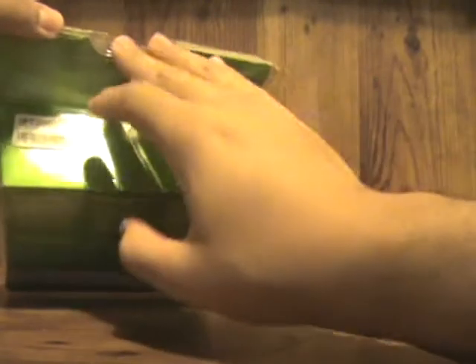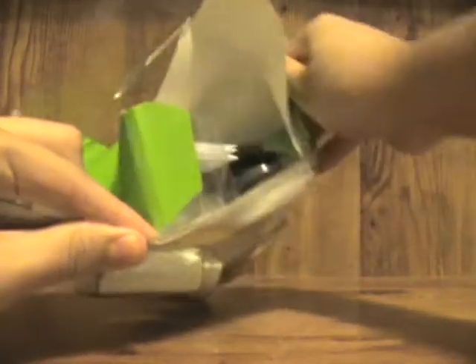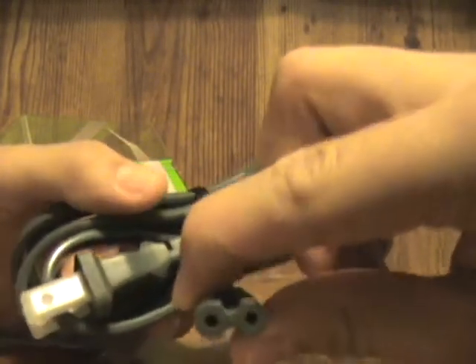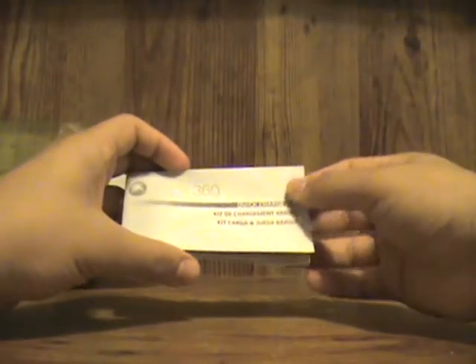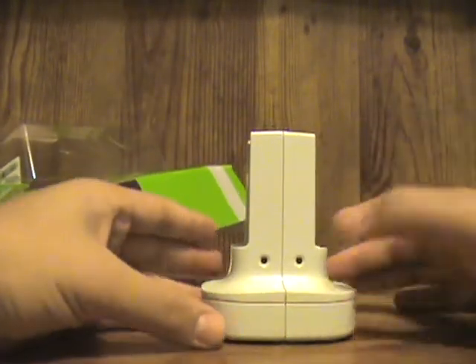Let's just start to open this. So here's your electricity plug — it looks like the plug for the AC adapter for the Xbox 360 but smaller. That's pretty nice. It also comes with a little manual or paper that tells you how to install it and stuff like that.